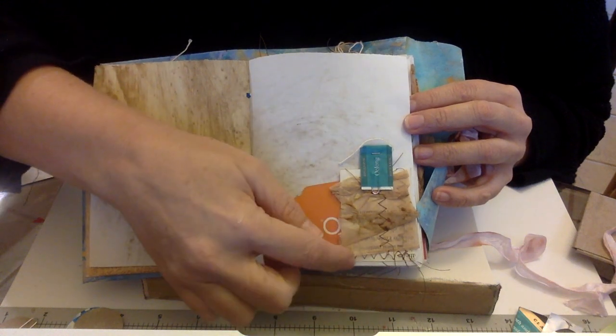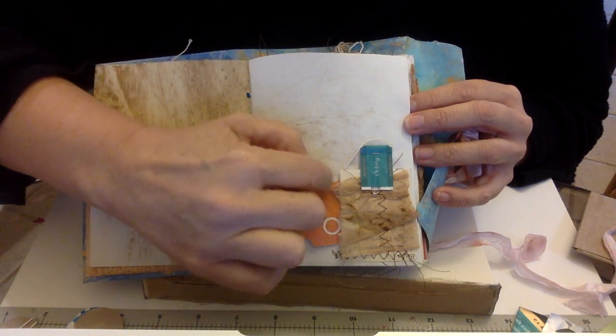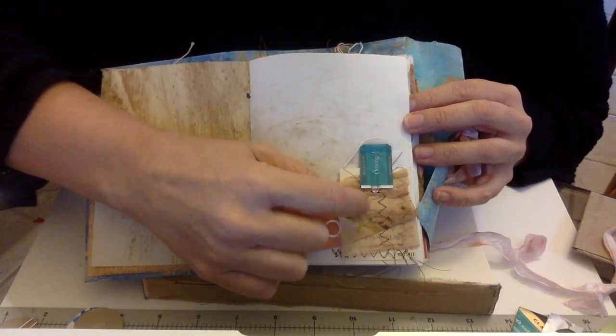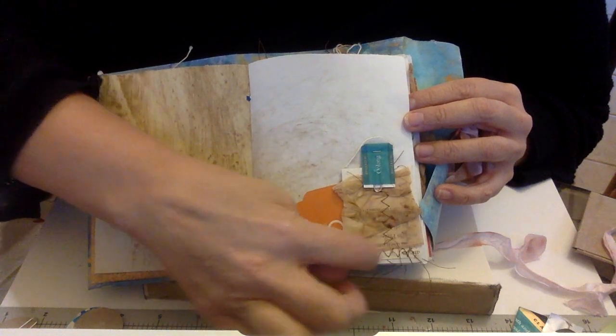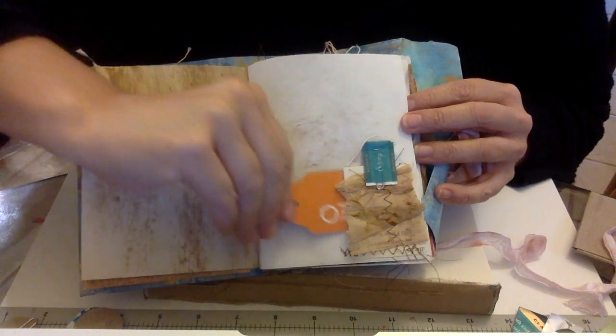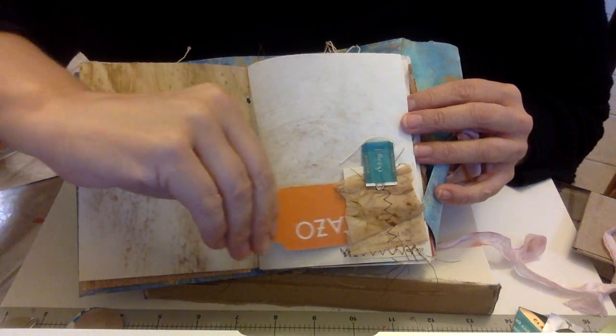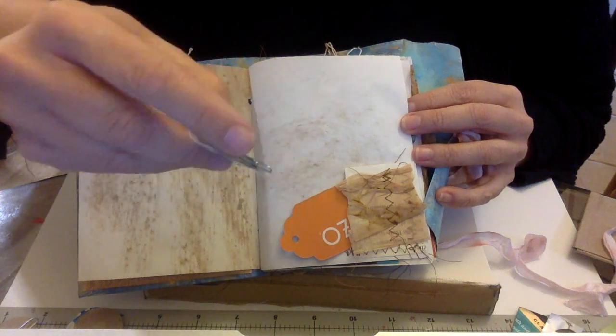For those of you who do vintage-style journals, this was great. I just took a piece of an old book page and a piece of the tea bag, and I zigzagged and sewed it onto the page — though you could just glue it. It makes a really cute little tuck spot, and then my tea tags are tucked in there.